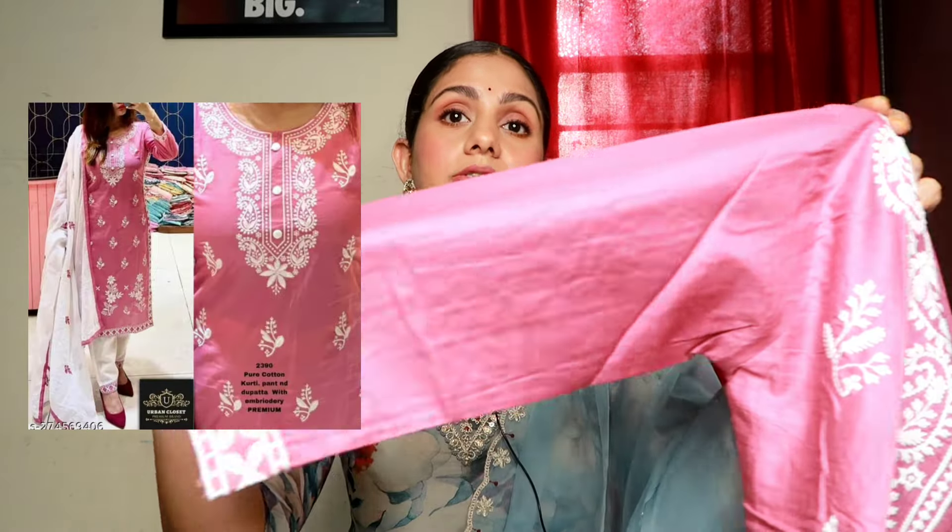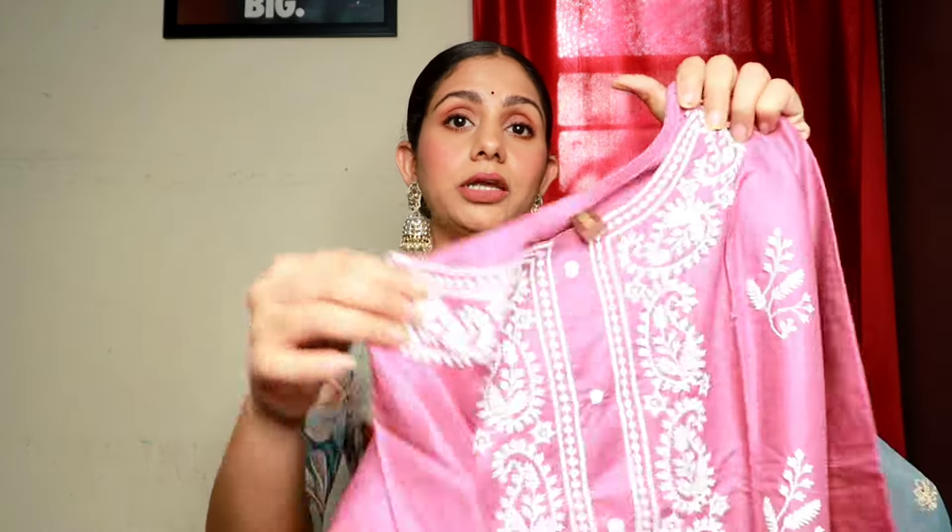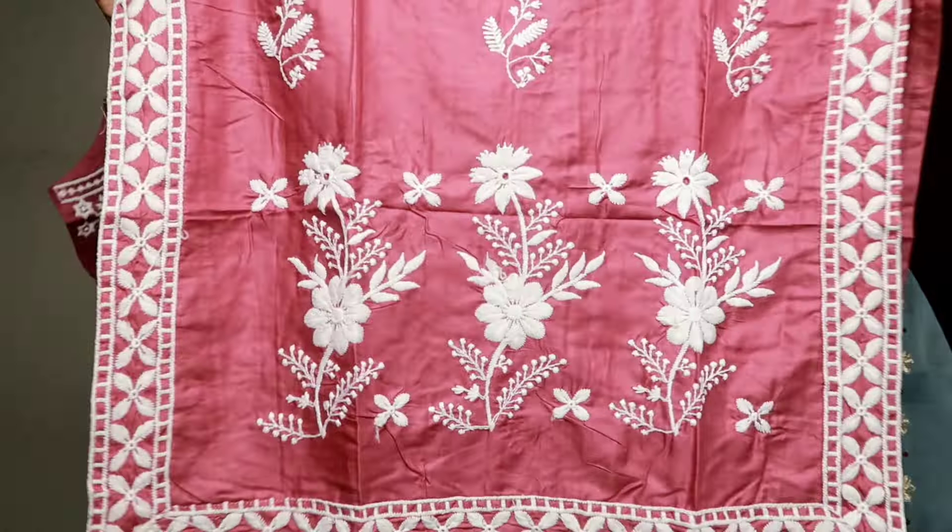The next kurta set I have with me is this amazing onion pink color — it's a very beautiful kurta set. I'm a little disappointed because I ordered it in size small and it doesn't fit. So I ordered it in size medium, which will be delivered a few days later. But it's a very beautiful chikankari kurta set in a beautiful onion pink color, and it's so beautiful at the front of the kurta.